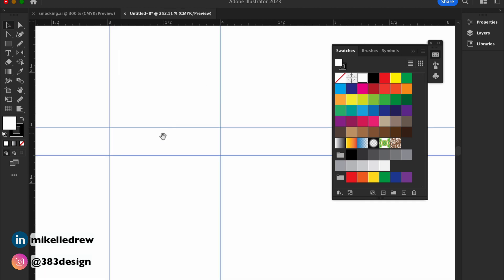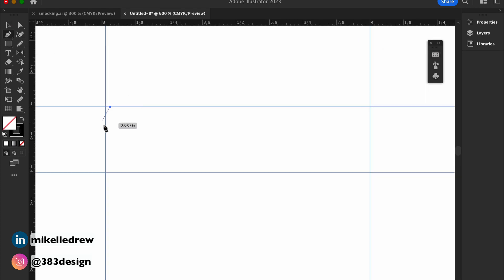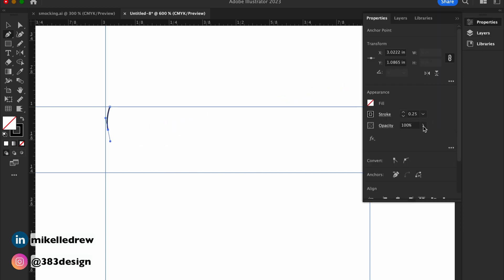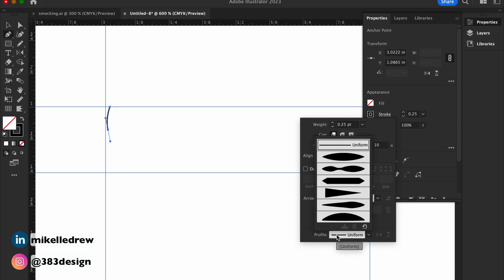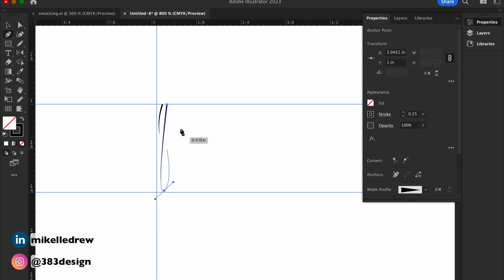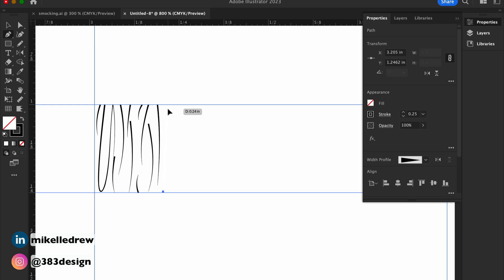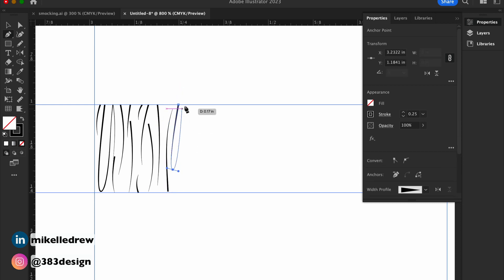Next, use your pen or pencil tool and start drawing varying lengths of lines along the top and bottom guides to indicate the gathering. Try to make these as organic and varied as possible. Because it's a pattern brush, the gathers eventually repeat, and if the gathers are too similar they start to look too symmetrical and unrealistic.